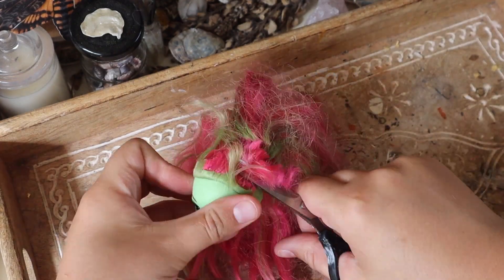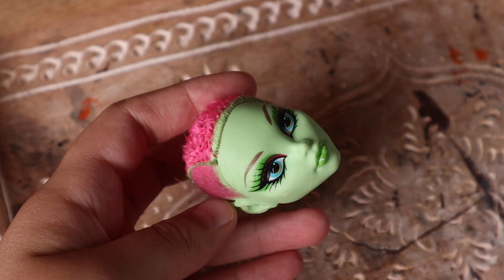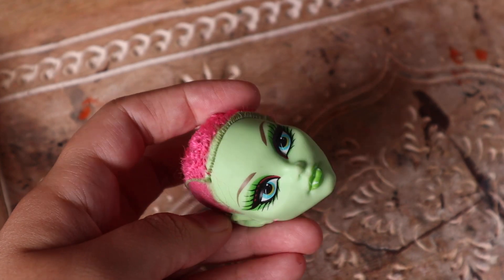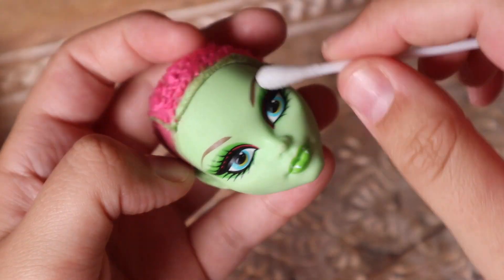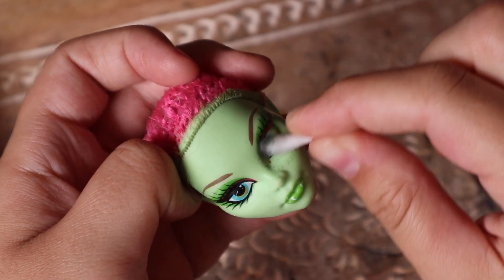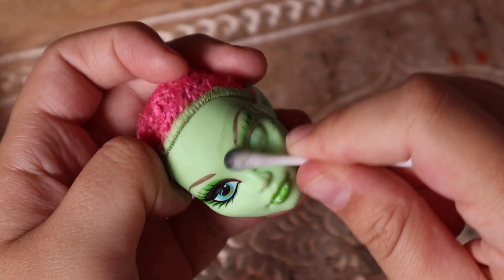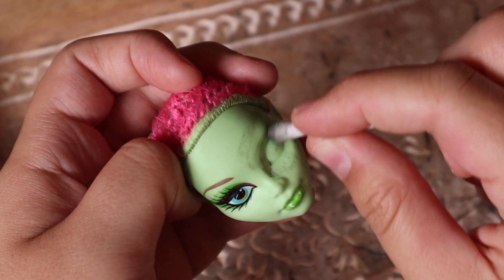I am heavily inspired by Joanna Parker and their Halloween decor. It has such a spooky little vintage Halloween vibe and I just wish that everything was like that all year round. So I'm going to be removing the factory paint and pulling the doll back to its bare basics to bring to life a little green-faced witch.